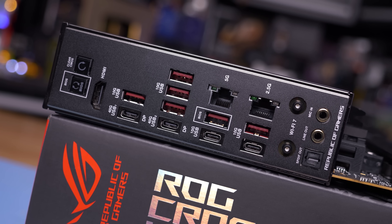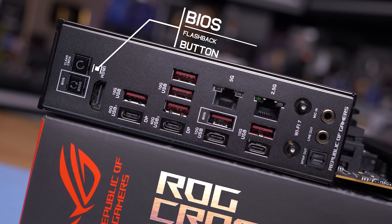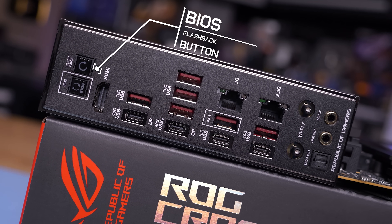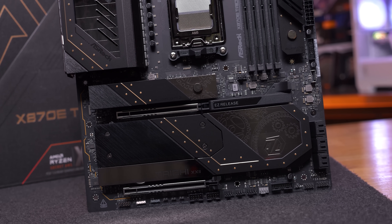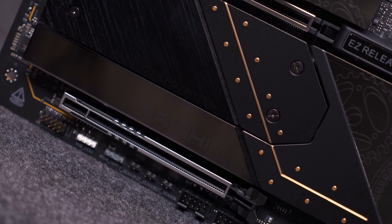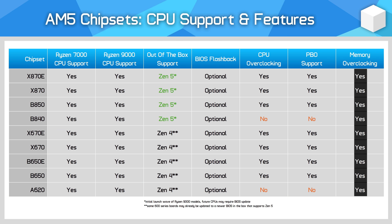The good news is that updating most 600 and 800 series boards is relatively painless due to a feature called BIOS Flashback. This allows you to update the BIOS without needing a CPU in the socket, meaning you can upgrade to a BIOS that supports your CPU before inserting it, without needing a second supported CPU. Look for the BIOS Flashback or BIOS FLBK feature on the board you're considering — most should have it, as it's now a standard feature across the AM5 platform.